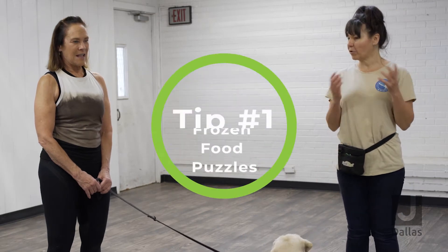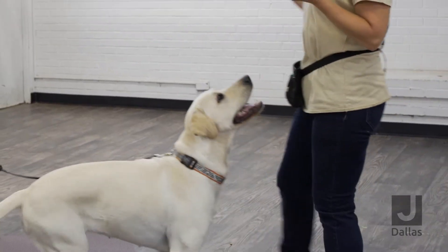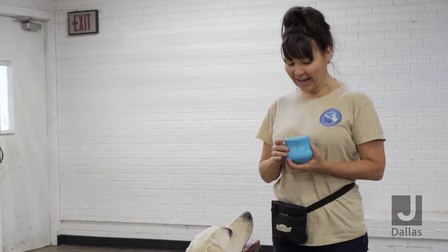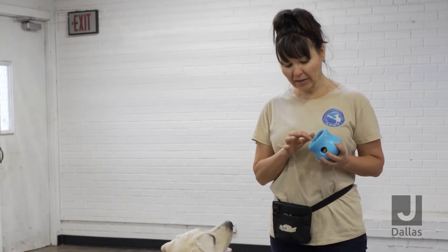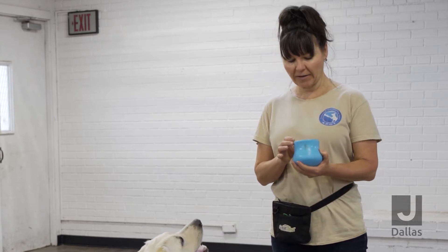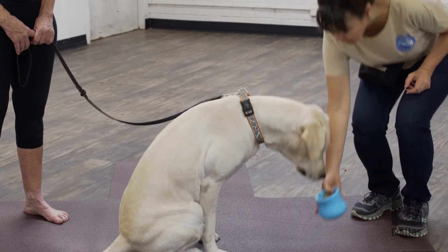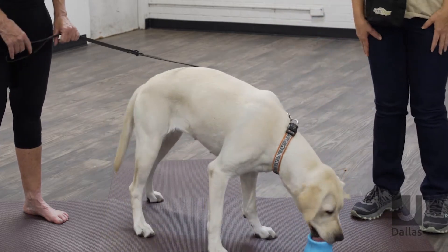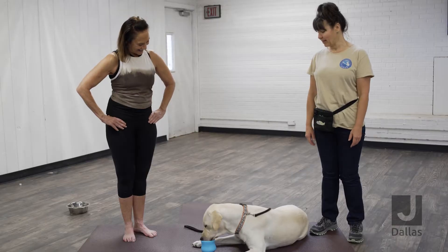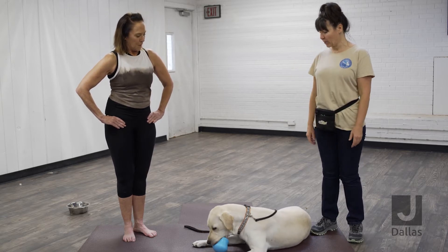The first thing is frozen food puzzles. Those can be really beneficial for your dogs. With a little advanced work, you can be prepared to keep your dog busy when you're wanting to relax. I just stuffed this with a little bit of my dog's kibble, some Parmesan cheese, some canned pumpkin, and a little bit of broth to give it some more flavor, and I froze it. I'm going to give this to my dog and put it on her bed, and that's going to keep her occupied for a good half hour, and also tire her out from working her jaws. It's very relaxing for dogs to be able to work on things with their jaws.